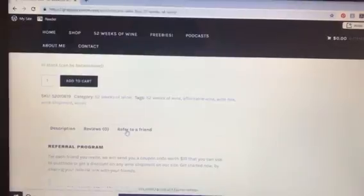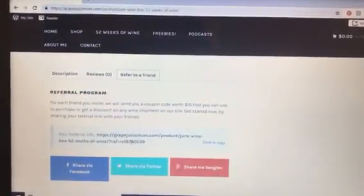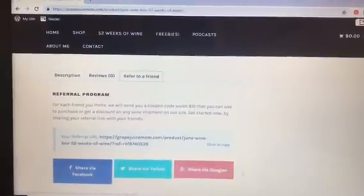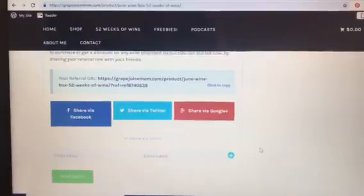You'll click Refer to a Friend — you'll need to be logged in to your account — and it will give you a unique URL to refer your friend. It'll also give you options to share on Facebook, Twitter, Google Plus, or via email.